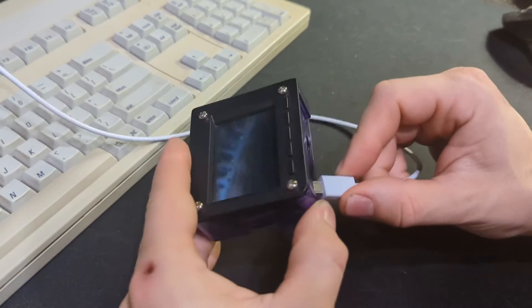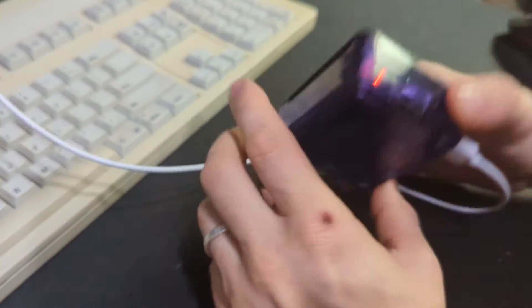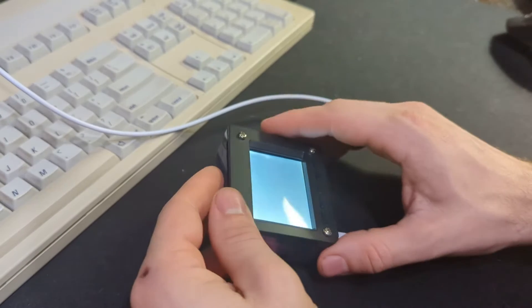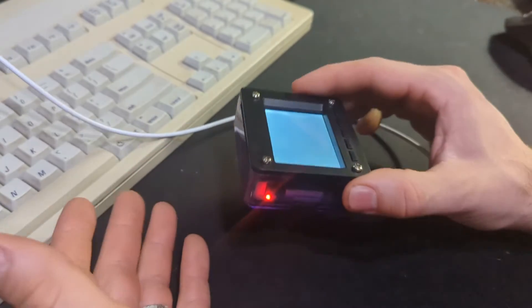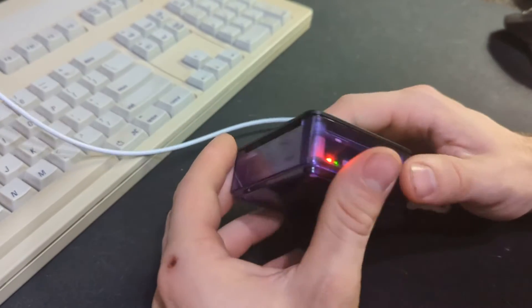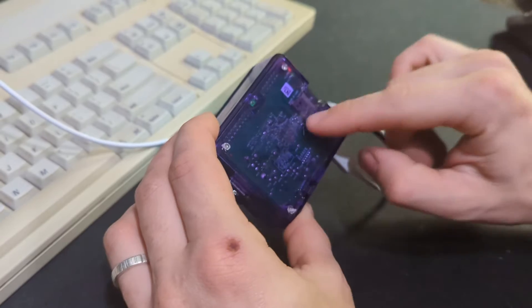What I've done here is I have a pretty simple case from Adafruit and a Pi TFT Shield — this is the 2.4-inch resistive touchscreen one, even though I don't really use the resistive touchscreen in this case — and an OG Raspberry Pi Model A.